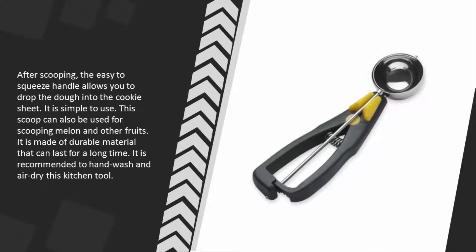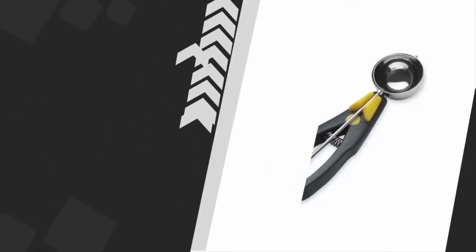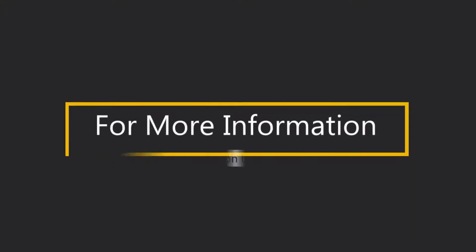After scooping, the easy-to-squeeze handle allows you to drop the dough onto the cookie sheet. This scoop can also be used for scooping melon and other fruits. It is made of durable material that can last for a long time. It is recommended to hand wash and air dry this kitchen tool.